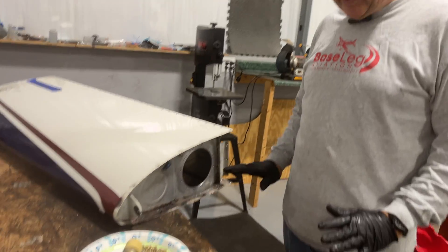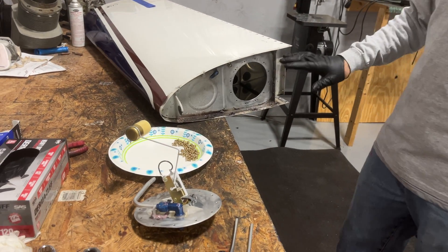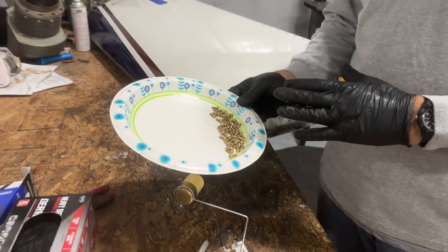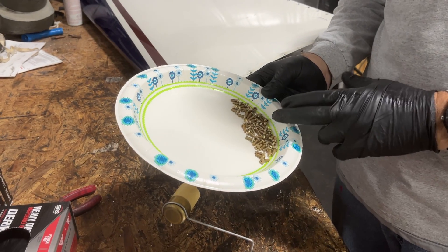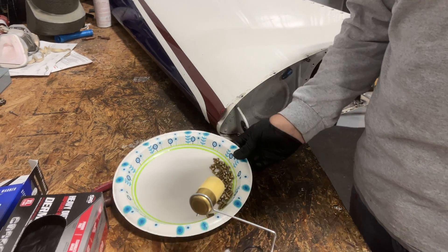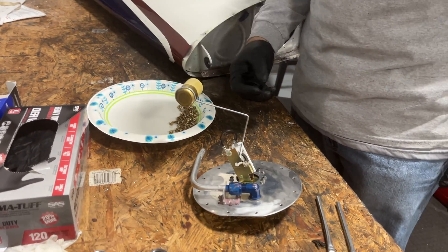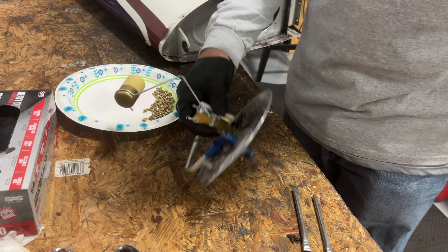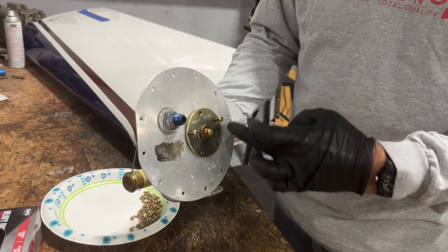Okay, next step — we've got everything apart, cleaned up, and now ready for assembly. We've made sure all the fuel is drained out of the tank of course. The screws I've actually soaked in acetone. Screws have a little bit of lubricant left on them from the manufacturing process and we don't want any kind of contamination there. So we soak them in acetone and let them dry off. We've cleaned up both the inside and the outside of the mount here.